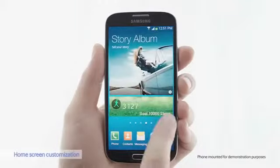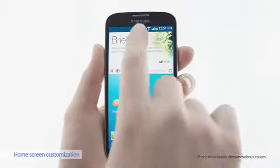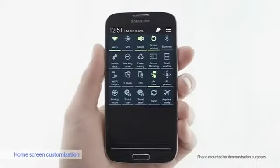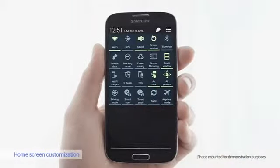Now let's look at the home screen. This is the default settings. But you can also customize the home screen by prioritizing the notifications. Here you can see all the options. I like to use multi-window and air gesture, so I'll put those at the front.